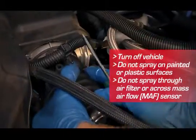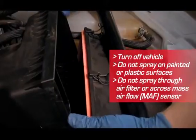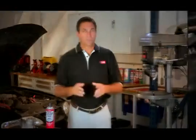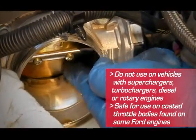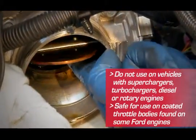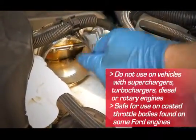With the engine off, remove the air intake duct to expose the throttle body. It may be necessary to remove the mass airflow sensor. Place a rag under the throttle body to collect runoff. Spray CRC throttle body and air intake cleaner in three to five short bursts — not continuously — manually moving the butterfly valve back and forth as you spray.